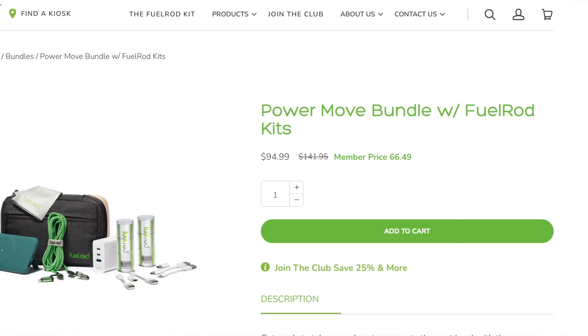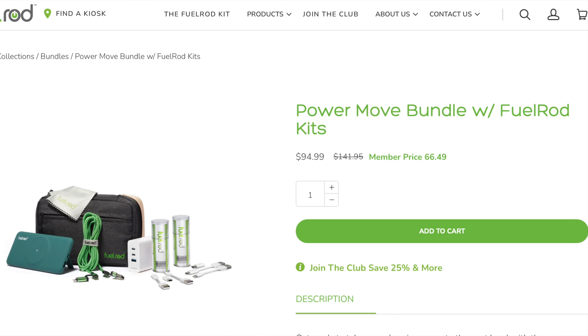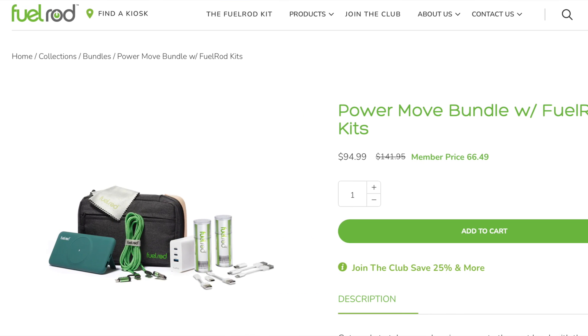So will this end up in our travel bags? Is it a good deal or is it just garbage? We're going to find out. Also, there are some tricks to saving money on that product and I'll let you know at the end. Let's go ahead and get into what exactly I ordered. I ordered what was called the Power Move Bundle with Fuel Rod Kits. This is not a sponsored spot — I paid with our own money. Fuel Rod has no idea I'm doing this review and these opinions are mine alone.